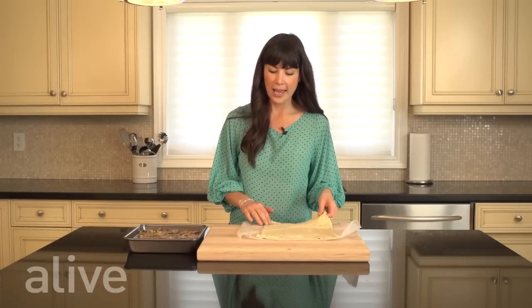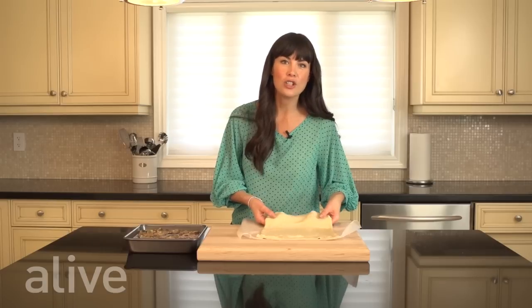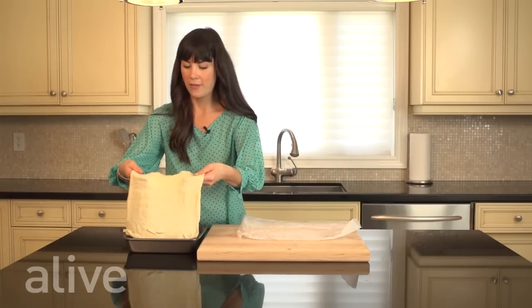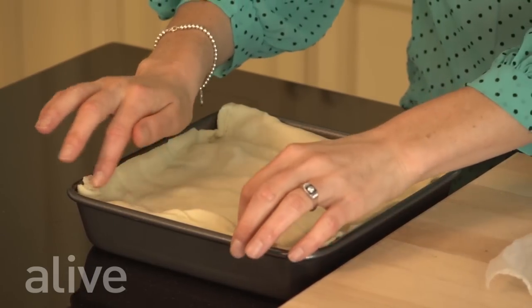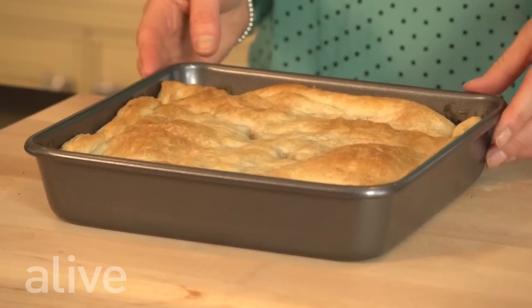We've put our vegetable mixture into our pan and rolled out our puff pastry. Now we're going to add the pastry to the top of our vegetables. We've preheated the oven to 400 degrees and we're going to cook this for 25 to 30 minutes. Here we have our mushroom and barley pot pie ready to enjoy.